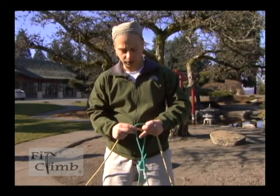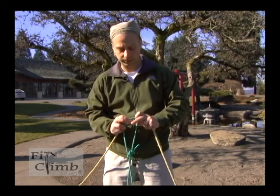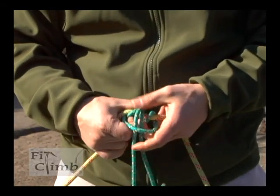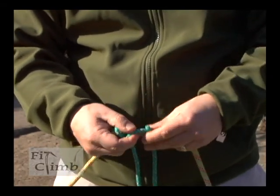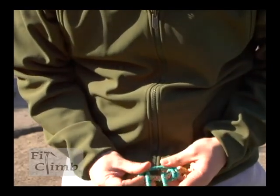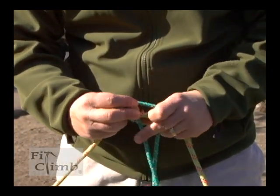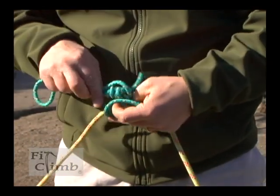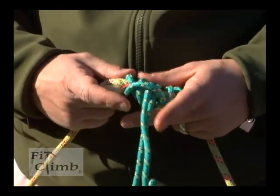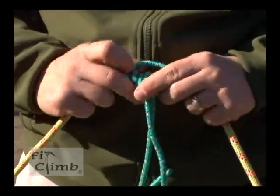Once you have a girthage, to tie a Prusik you just loop it around two more times from the inside. Each time, clean up your knot and dress it up — make sure it doesn't criss-cross. Notice both ends come out the center. Then again, and cinch it tight.